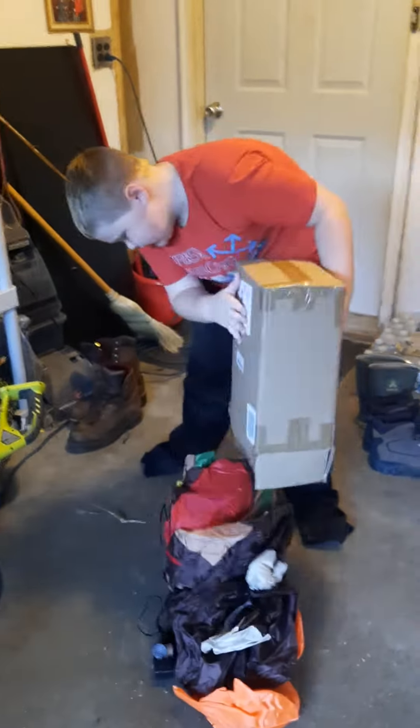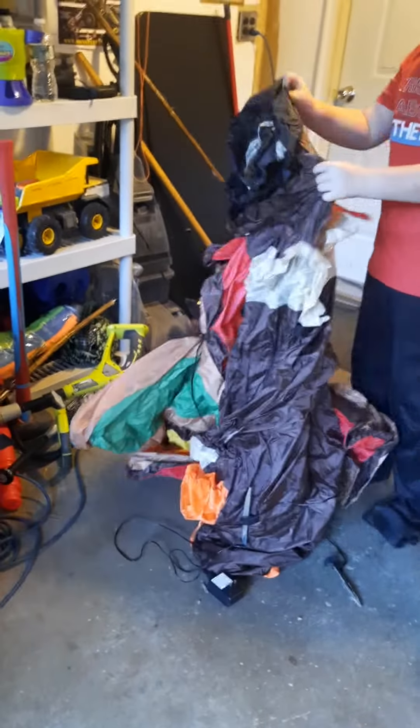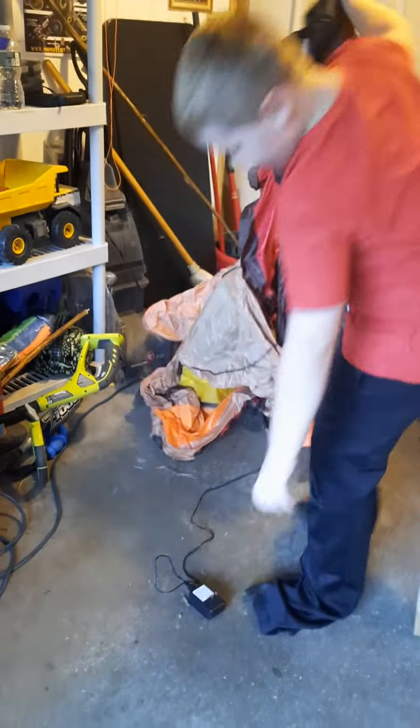Ok guys, we got it out, and we'll be setting it up in our yard in a couple days, but we'll just take some clips and do that. Make sure it still works and stuff.